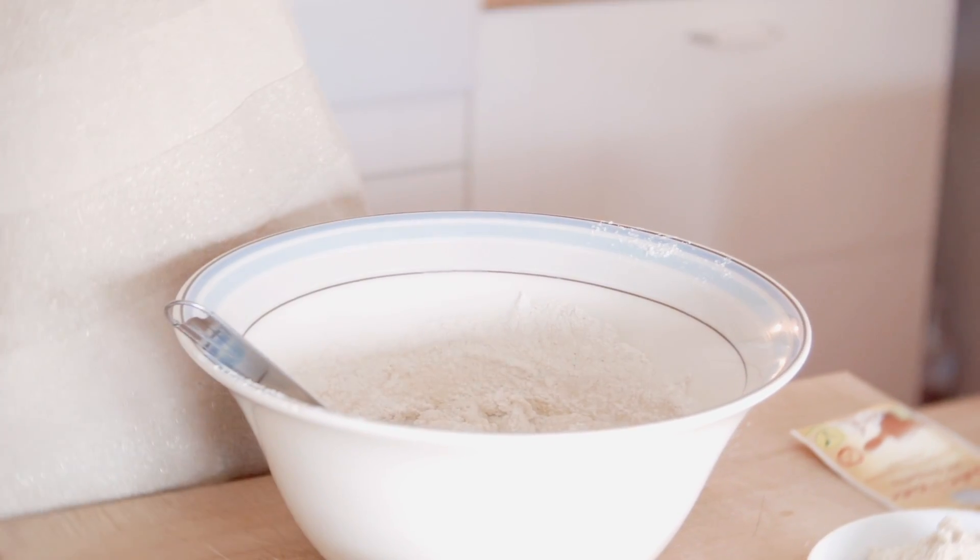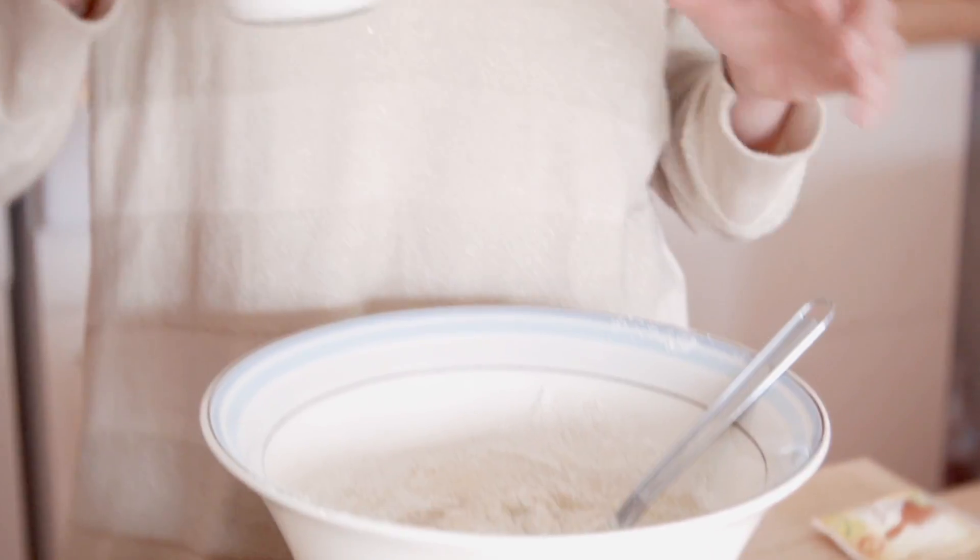On va passer au lait, en évitant de trop mélanger. Pour le lait, je l'ai légèrement tiédi. Pourquoi ? À cause de l'huile de coco. Je n'aime pas mettre du lait froid dans le mélange — l'huile de coco, si vous n'avez pas encore suffisamment de farine, va avoir tendance à reformer des petits grumeaux durs, ce que vous voulez à tout prix éviter.